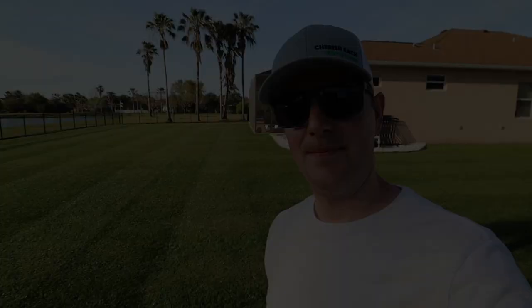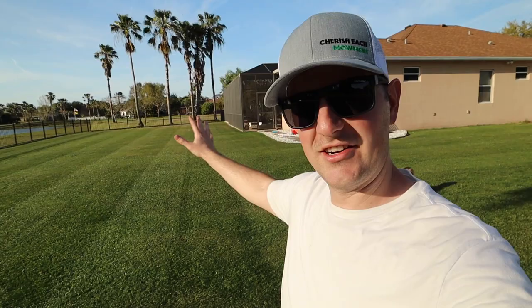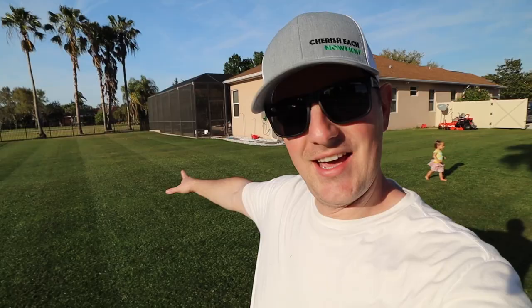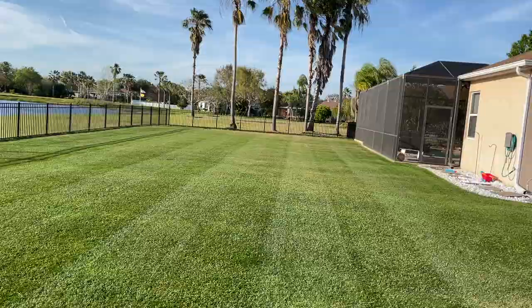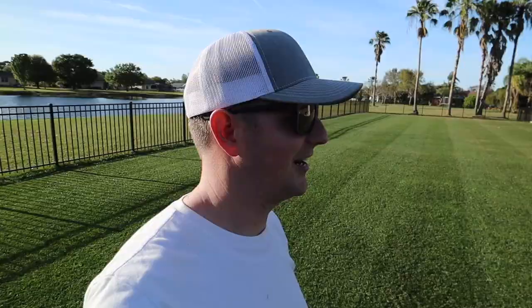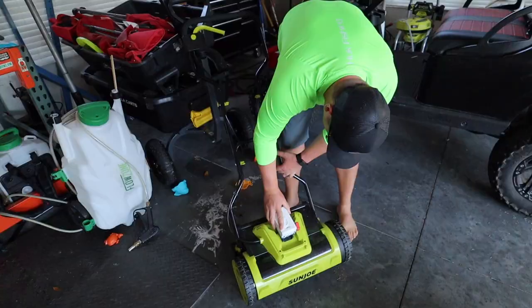I'm all done with this section here in the backyard. I think it turned out pretty good. He's got one of those big league rollers on the back of that thing and it put down some pretty nice stripes. I think I did pretty well keeping them straight, and Brett's happy about that.